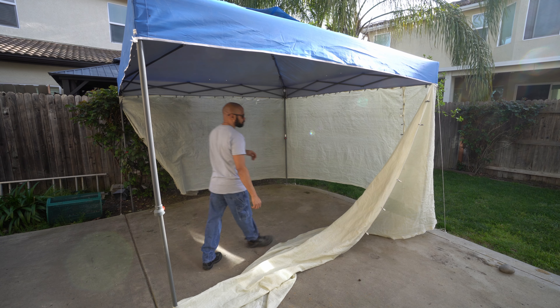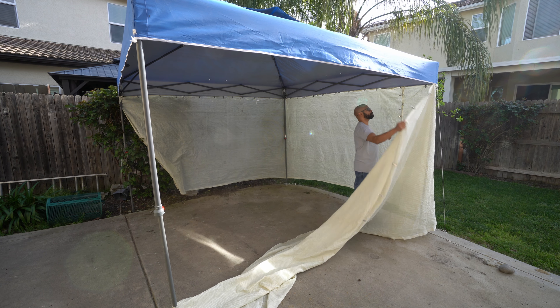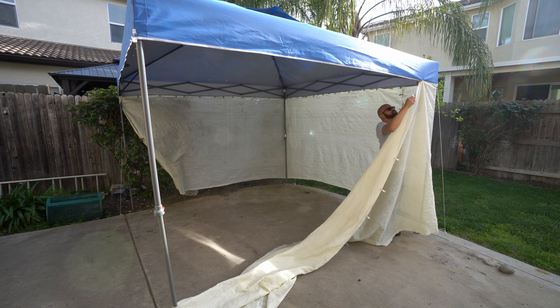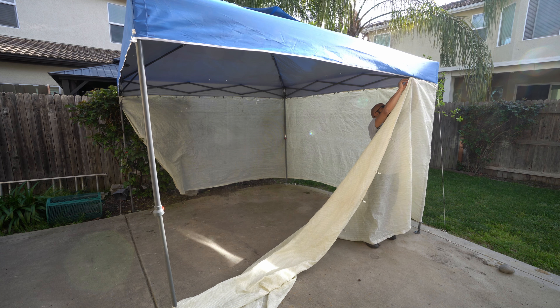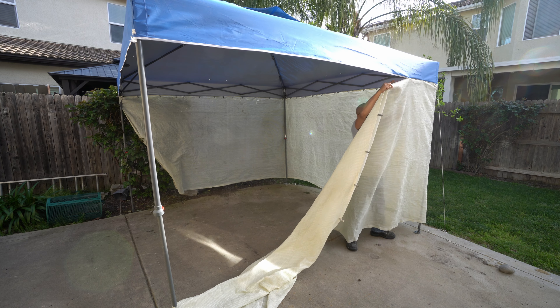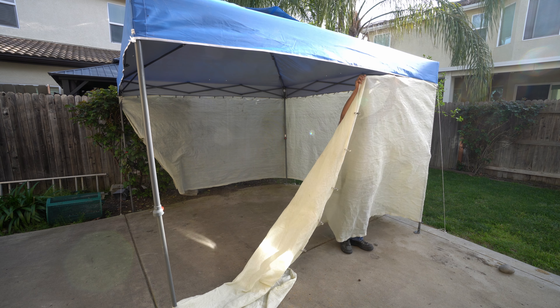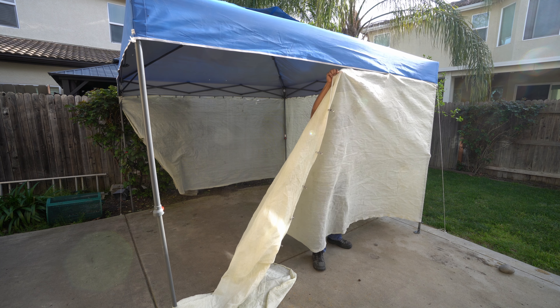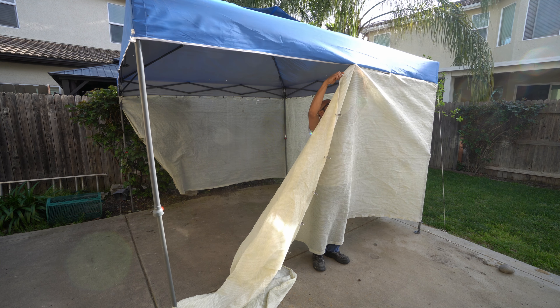Right here you can see this canopy that I purchased from Home Depot, along with some sunshade cloth that I'm fastening to the four sides of it.